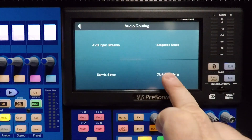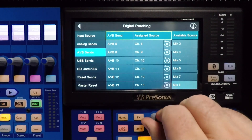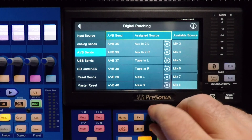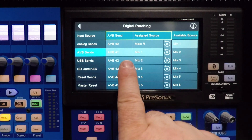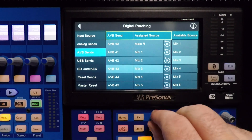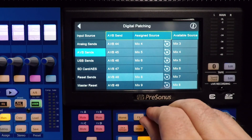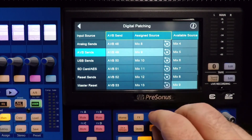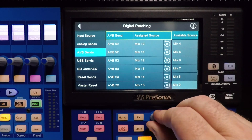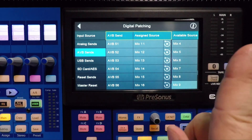The next thing we're going to do is go to our digital patching. If I do AVB SENS, remember we did 41 through 48 on the first box and 49 through 56 on the second box. If I go to AVB 41, notice that's already set to Mix 1. So Mix 1 through 8 is going to my stage right box, which is over on my left. And if I go to AVB 49, notice that is 9 through 16, going all the way to AVB 56, going to the one on the other side.